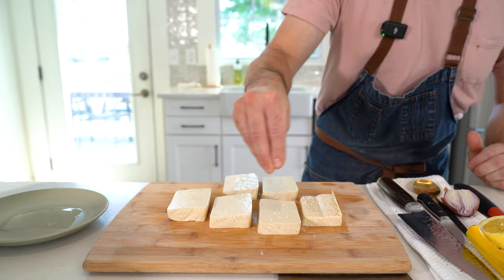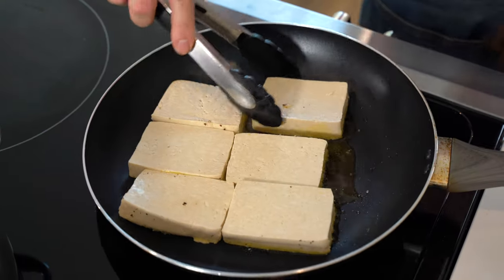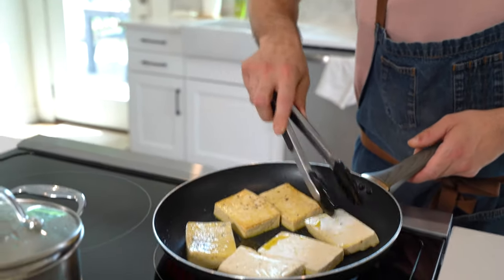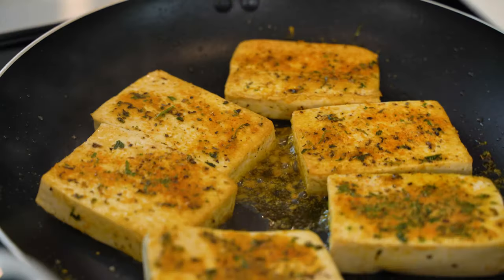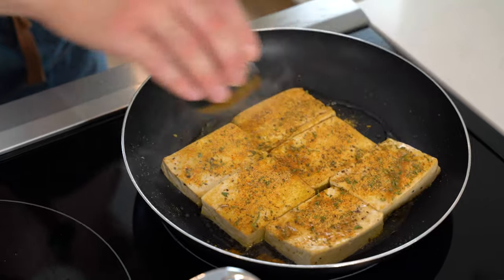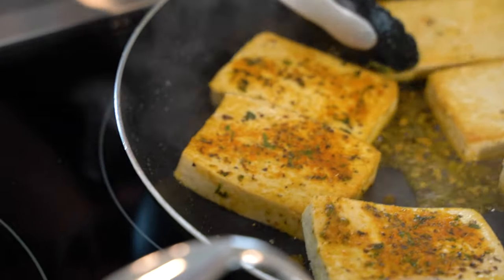Cut and season your tofu with salt and pepper. Sear it in a hot pan over medium high heat with about two to three tablespoons of olive oil. You're going to cook it about three to four minutes per side. When you are done with the cook process, the key to great tofu is to hit it with a dry seasoning mix, and then a splash of water so that the dry seasoning crusts your tofu without burning during the entire cooking process.